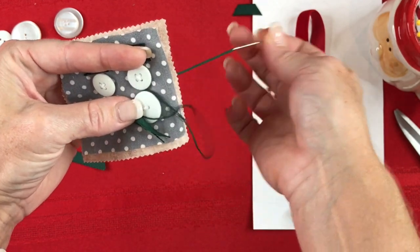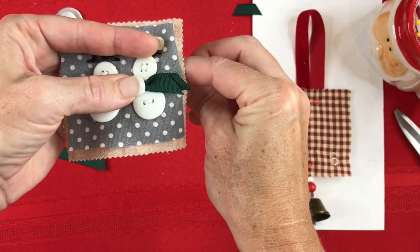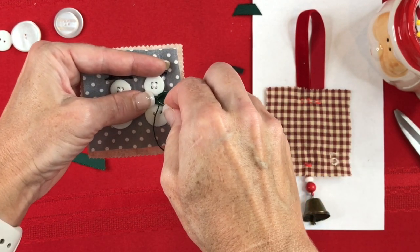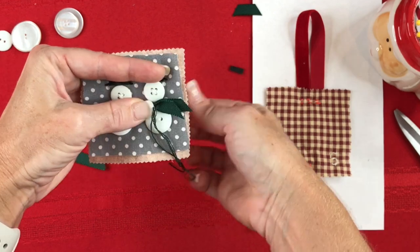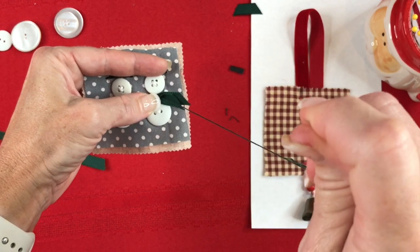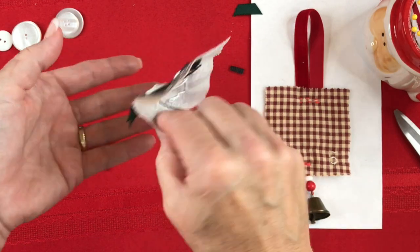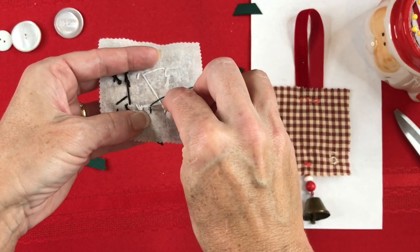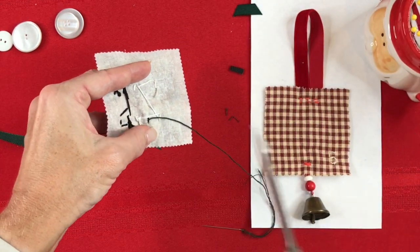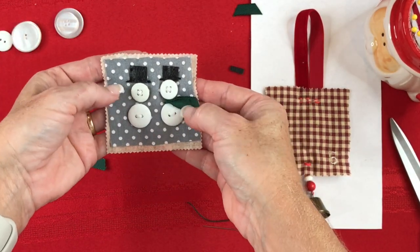It only needs a couple of stitches to hold it securely. I'll knot it off on the back and do the same procedure with the scarf for the other snowman. Then I'll come back and show you the finished front piece.